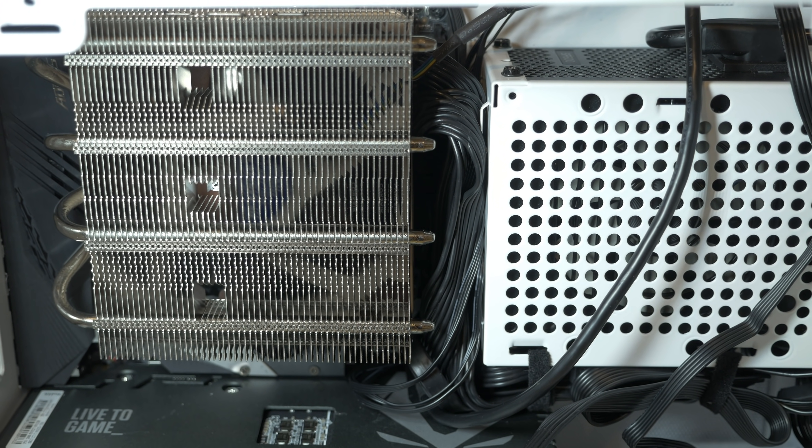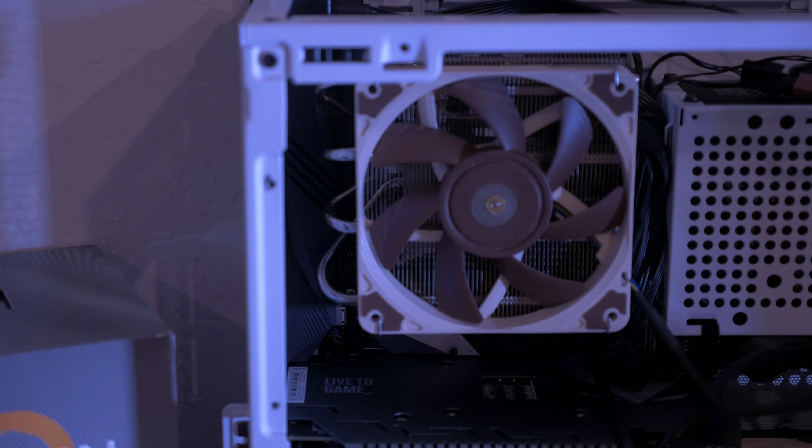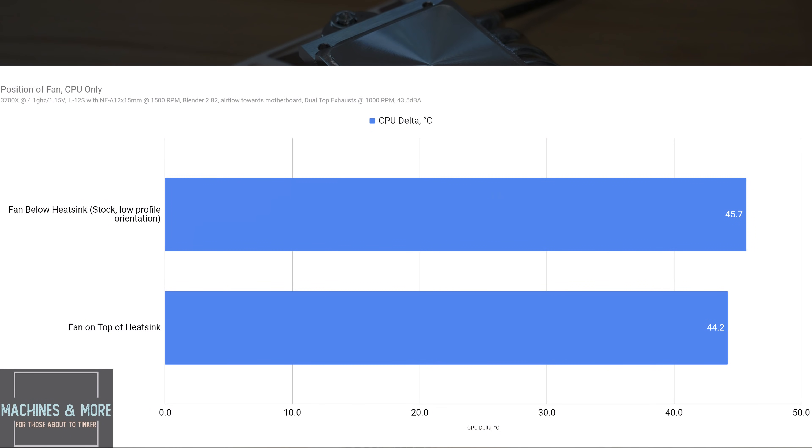The first thing I'll show you is basically the freebies — you don't need to spend any money to get these things right. Should you run the fan to push air towards the motherboard or draw it away? With two Arctic P12 fans on the top set to exhaust, the stock L12S with the slim NFA 12x15mm fan mounted underneath performs 2.5 degrees better when pushing air towards the motherboard. VRM temps were similarly better, though not critical since the worst they ever got on this board was about 50 degrees. Additionally, top mounting the fan versus bottom mounting yields about a degree and a half of optimization — plenty of low profile coolers already come in this orientation by default.